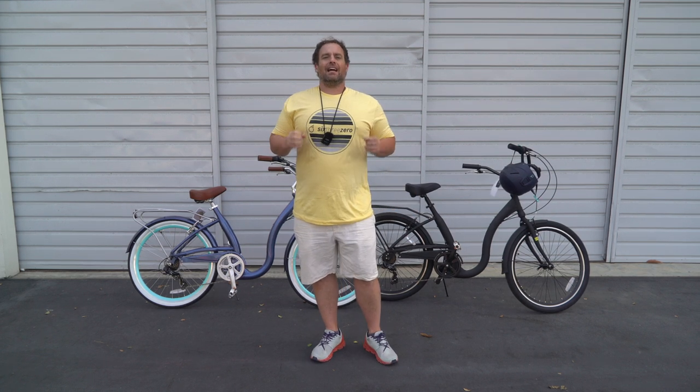Hey guys, Dustin here, CEO of 630, and today I'm going to be introducing you to the lowest step-through bicycle on the market, the EZ Boarding Bicycle from 630, so stick with us.